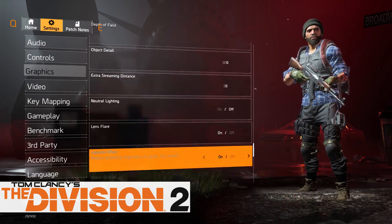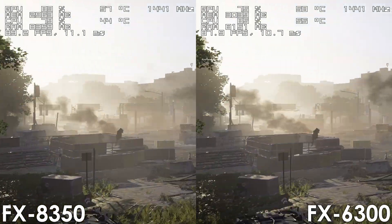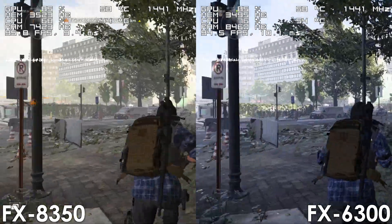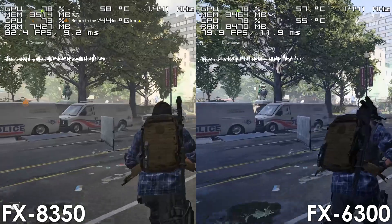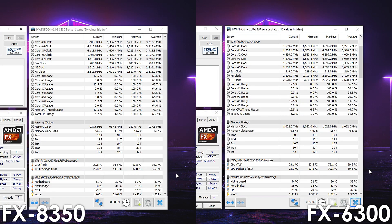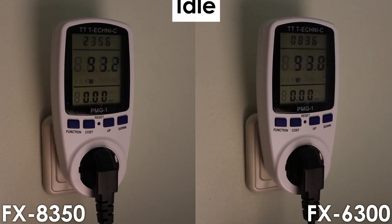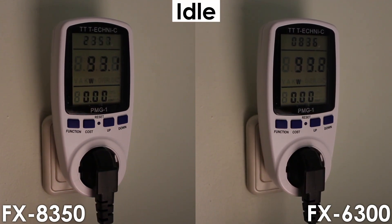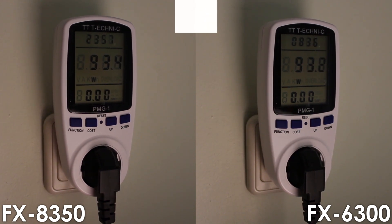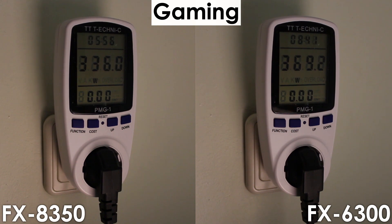In The Division 2, the overclocked FX6300 edges out the FX8350 in the built-in benchmark, though in the actual game the 8 core FX takes the lead. Overclocking the FX6300 makes it run quite hot — the CPU reaches 72 degrees while the VRMs max out at 75 degrees Celsius, significantly hotter than a stock FX8350. Both CPUs consume the same amount at idle, but under load the overclocked FX6300 consumes around 12% more power.